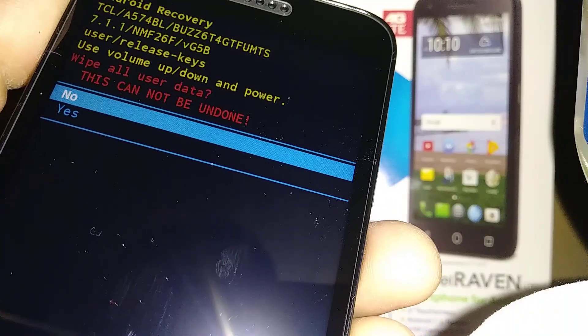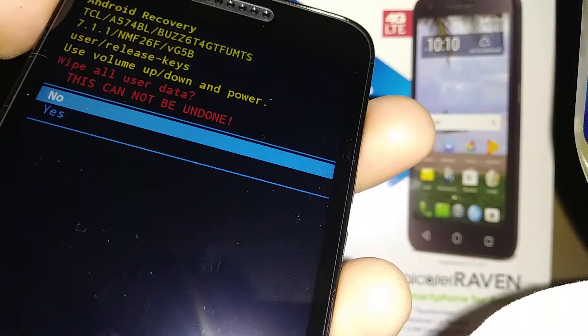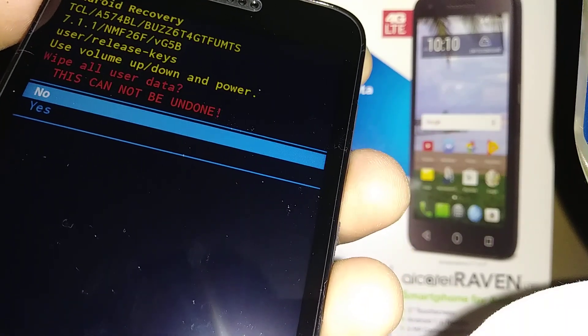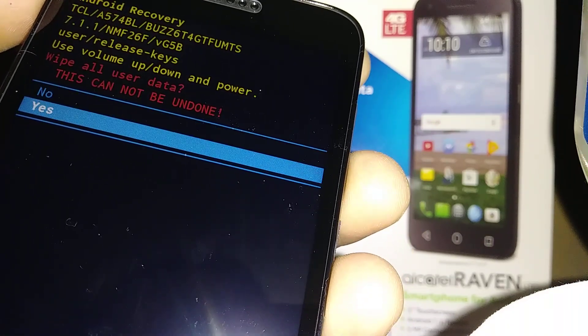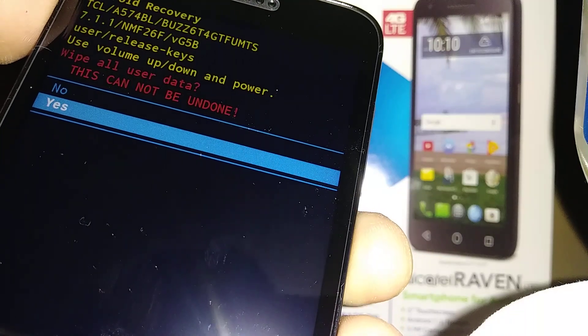The last step is to confirm. Everything is going to be deleted from the phone's memory. Highlight 'Yes' using volume down and press the power key — that is going to be your enter.